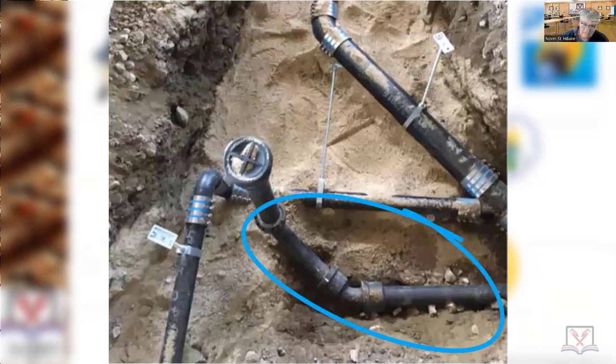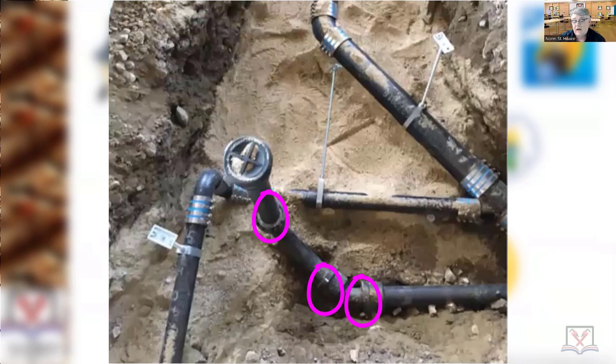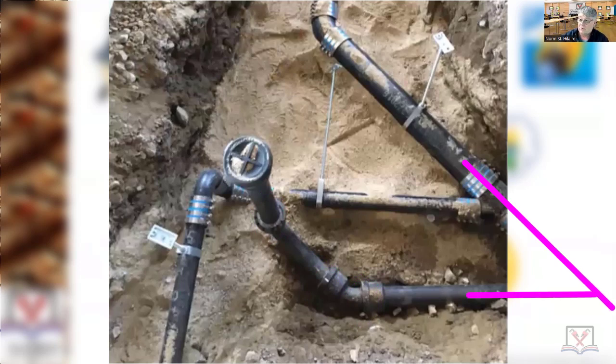It does have lead oakum. Why would the person be using lead oakum right there? That's used for urinals. Very good. Up until last year it was a requirement that if you were going to have a urinal, you had to use lead oakum joints. Now it's an option. So all those joints are lead oakum.